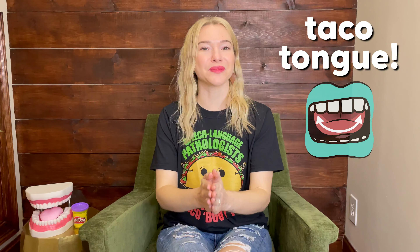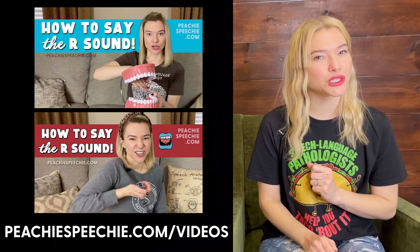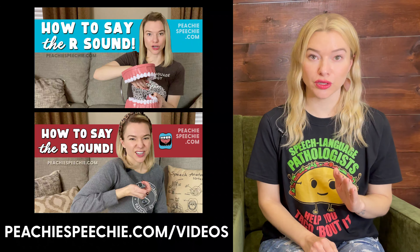Hi, I'm Meredith from Peachy Speechy. I'm a speech language pathologist and today we're going to talk about that tricky R sound again. Today we're going to be focusing on tongue placement, specifically lifting the backsides of your tongue up. I do have other videos about the R sound and I recommend watching those first. After you watch those videos, if you're still struggling with tongue position, this video is for you.